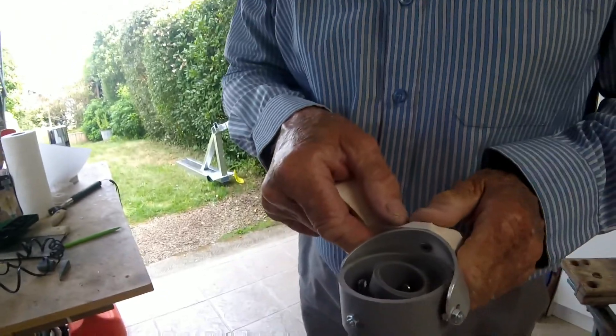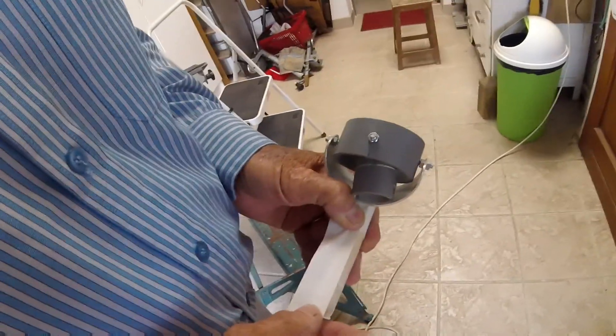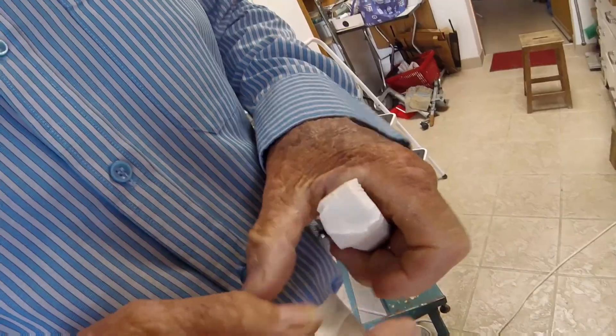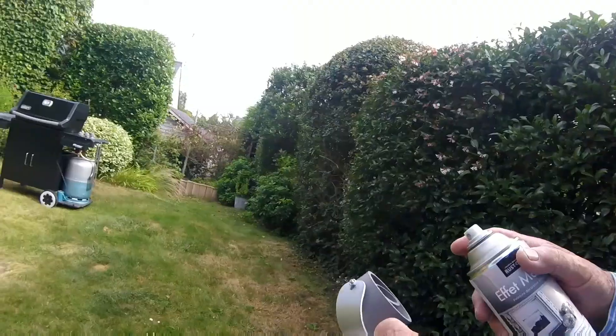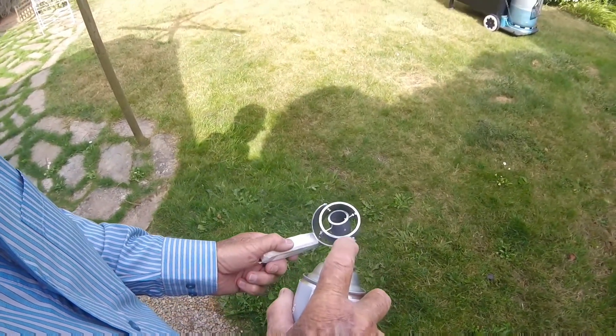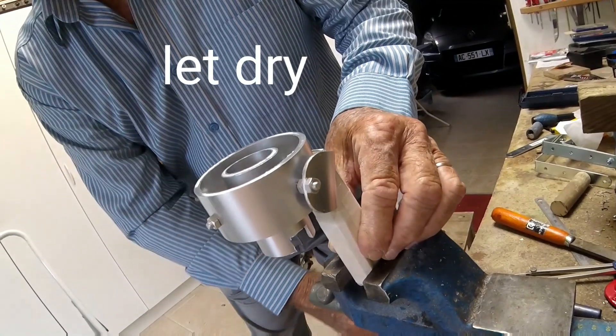Now we are going to paint the gimbal metallic so that it looks really professional and cool. Two hours later.